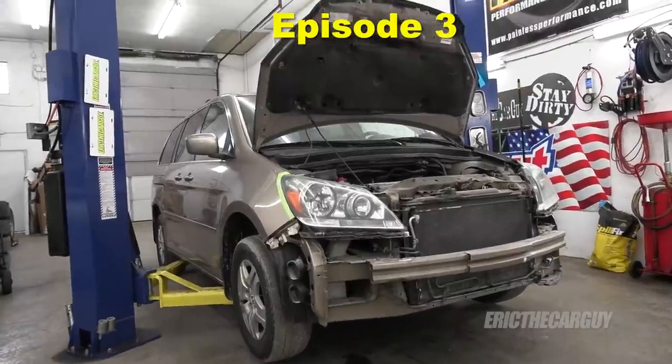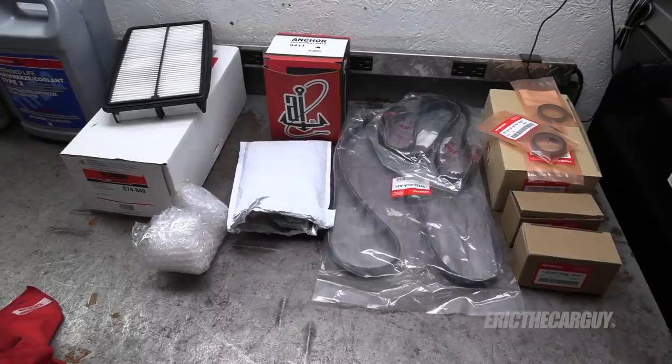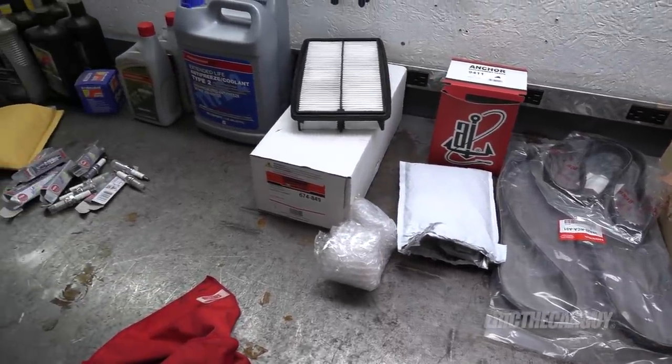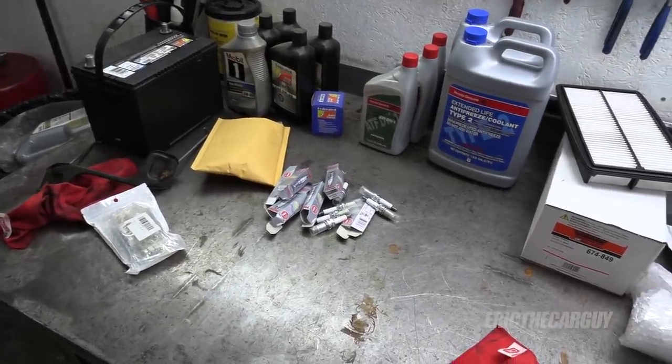Welcome back viewers, Eric the Car Guy, thanks for tuning in today. On my lift is the 2005 Honda Odyssey that is a fixing-it-forward project. In this video I plan to focus on things like the timing belt and water pump replacement, valve cover gaskets, replacing the battery and battery terminals, and the rear catalytic converter. I'll put links to other relevant videos in the description and share anything unique along the way. Let's get started.